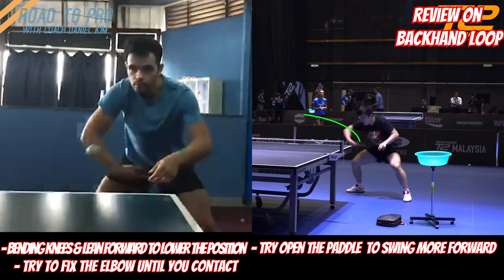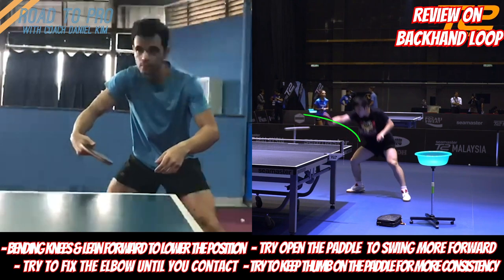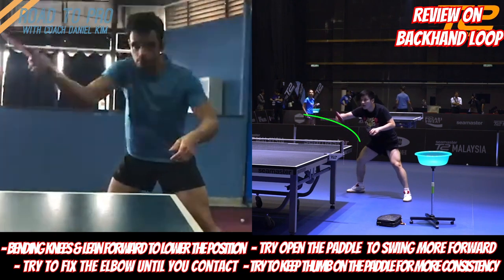Third, open the paddle a little more to start, to go more forward than upward. The more upwards we swing, there's a higher chance of inconsistent contacts on the paddle. By doing this you can even increase the speed of your loop as well, since you can apply the force more forward than upwards.